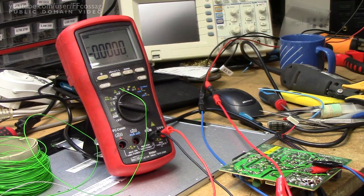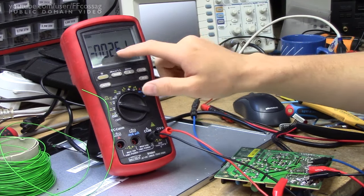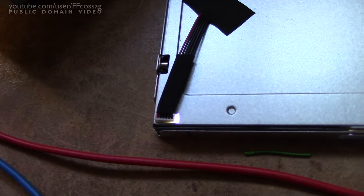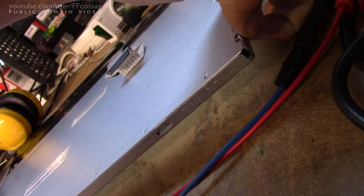Nope, it's shorted. I think I found the issue — I accidentally bridged a trace where none existed and accidentally shorted everything out. As you can see there's no longer a short there, so let's turn on some power and see if anything happens. It must be just passing everything through straight — the circuit's not working. Well, hello there — I do believe that is LED light. Yes indeed.